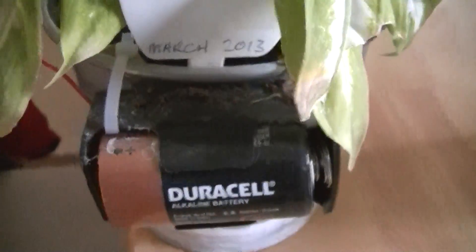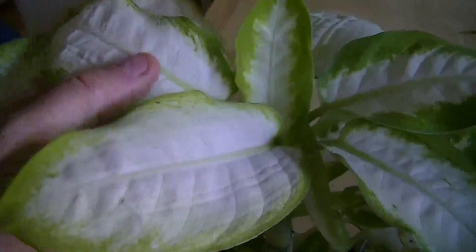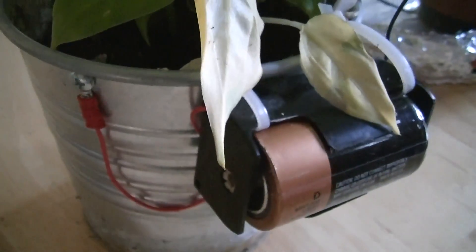Starting with this one — as you can see, this one is growing with a battery. That battery has its negative terminal connected to the metal pot, and the positive is actually going into the stem of the plant, and that's how we got this one to grow. Its neighbor is very similar — it also has a battery on the bottom of it. That's a single-cell battery at one and a half volts, and the positive in this case is connected to the pot while the negative is connected to the stem.